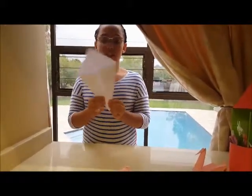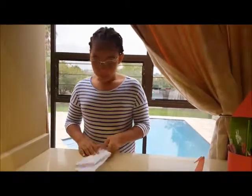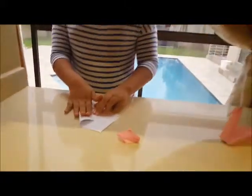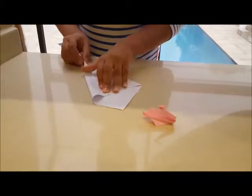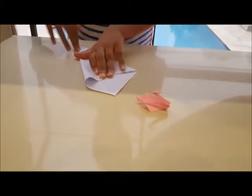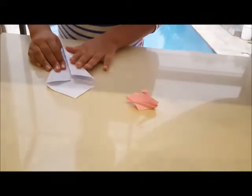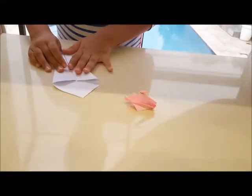Make sure you crease it along the way. This is how it is supposed to look like. Now we will take again from the side without unfolding anything and crease it to the middle again. And again the same thing on the other side — take the side without unfolding anything and crease it to the middle.